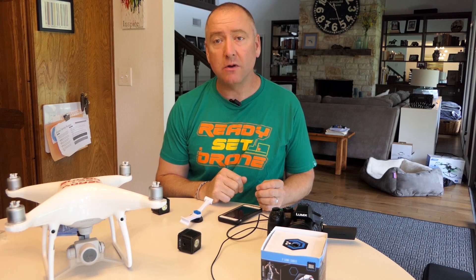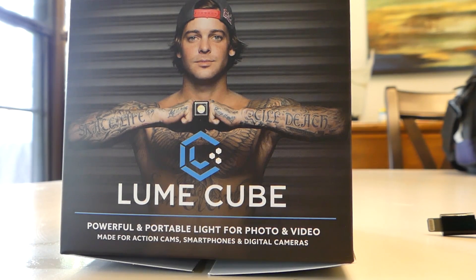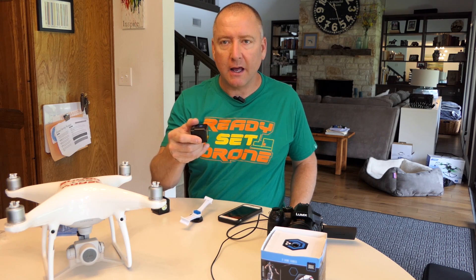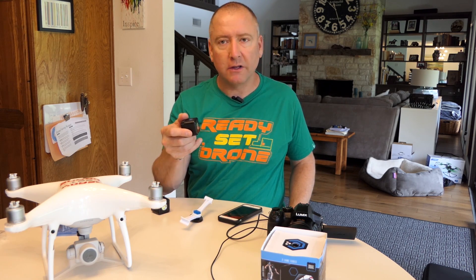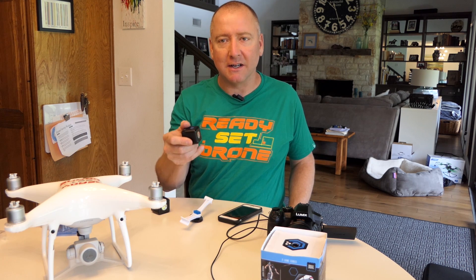Hey everybody, welcome to Ready Set Drone. Today I'm very excited. I'm going to check out a product called Lume Cube. I'm not sure which pronunciation is correct, but I'm going to say Lume Cube. It's a tiny little LED light that has an app you can control it remotely with. You can mount it on a variety of different things. So we're going to check it out and see how it does. Stay tuned.